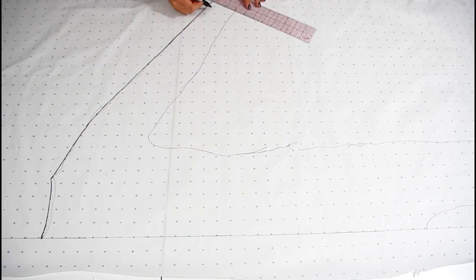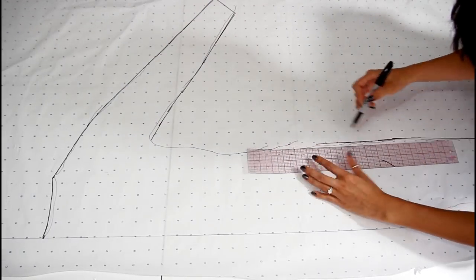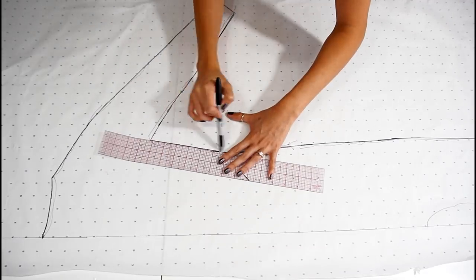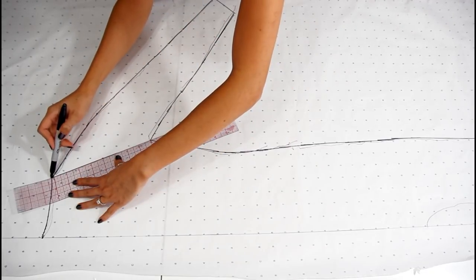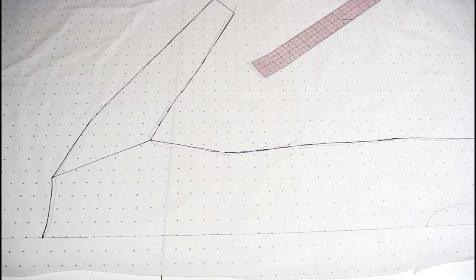So now you're going to use a ruler to clean up the lines by drawing your shaky tracing into straight lines. And most importantly, you're going to draw a line from the neck to the armpit, and this will create a pattern just for the sleeve. So you're gonna cut everything out including the sleeve. And now we are going to work on the body of the costume.